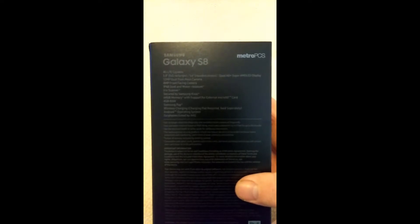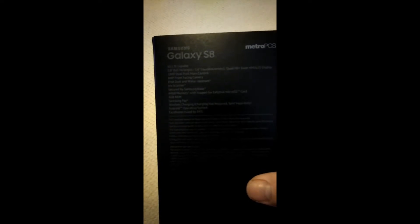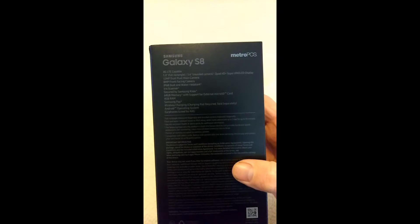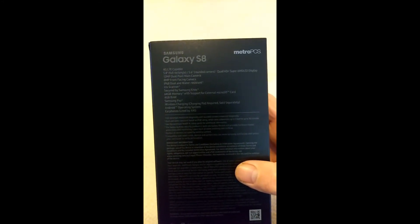Over here on the other side it says Metro PCS Arctic Silver. And here's all the information — if you want to pause it and read it. I'll try to zoom in and get a good view of it for you guys. Alright, there we go, so go ahead and pause it if you want to read that.